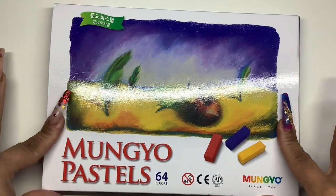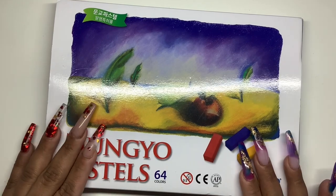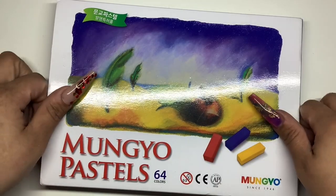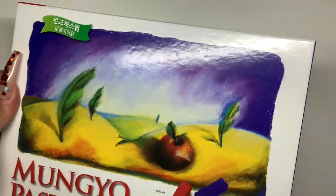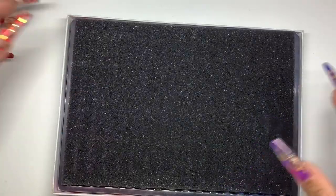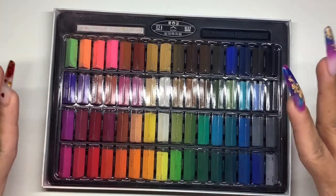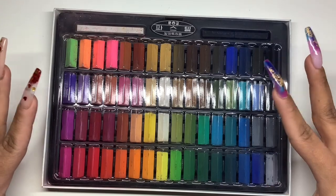I am so excited for this. I ended up picking up some pastels — I've actually had these for a little while now but I'm finally getting around to it. I've been seeing a lot of videos of people making their own custom colors with chalk pastels, so I wanted to see if I could do my own gel custom colors. We're going to see how that goes.